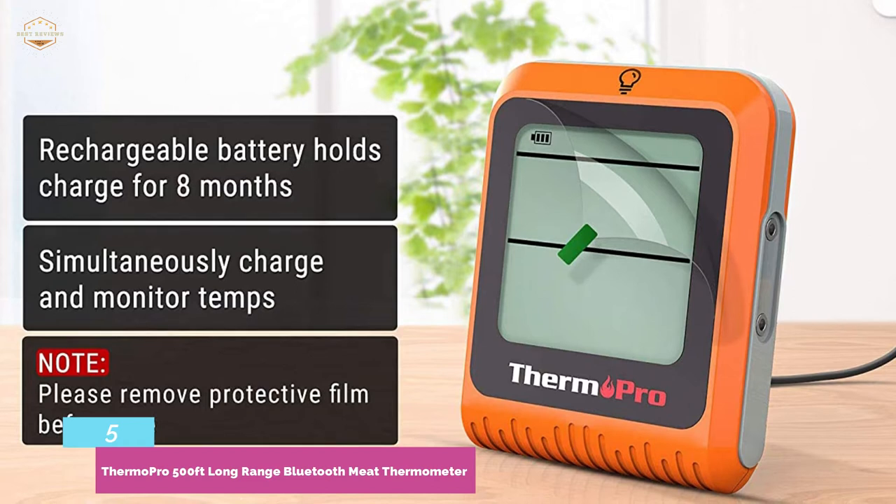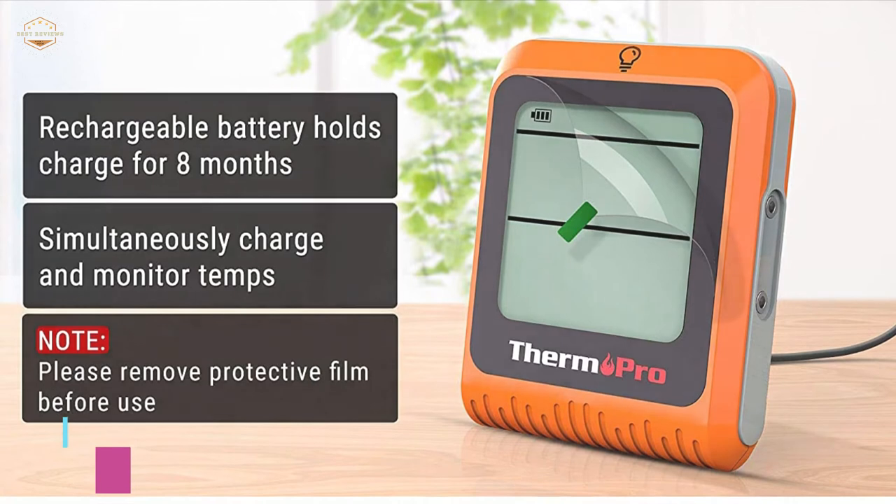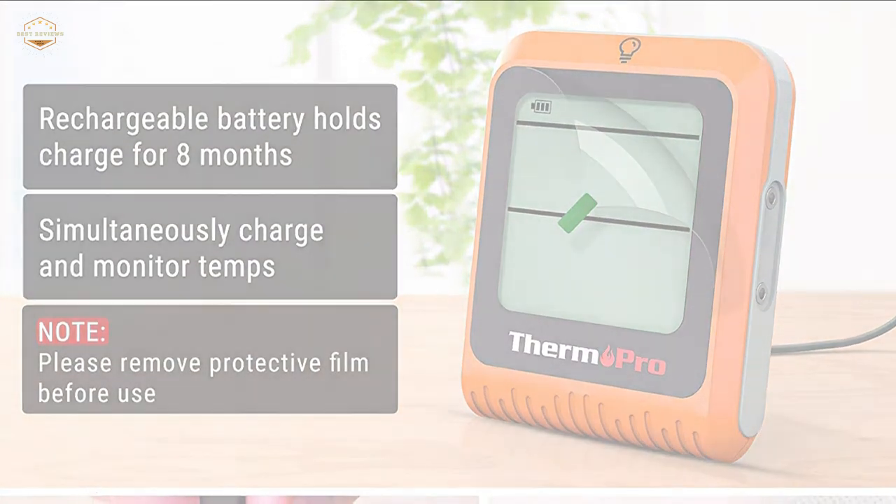Moreover, this rechargeable Bluetooth thermometer saves time and money — it allows continuous charging while you monitor temperatures. There is no need for batteries at all.